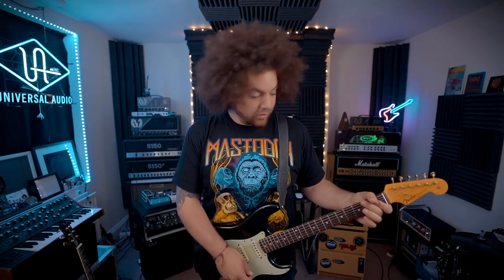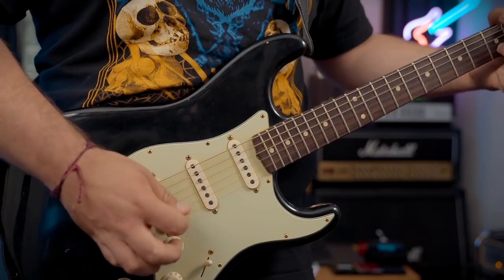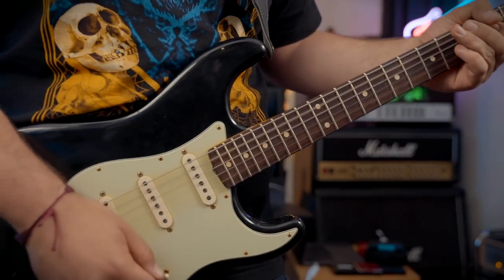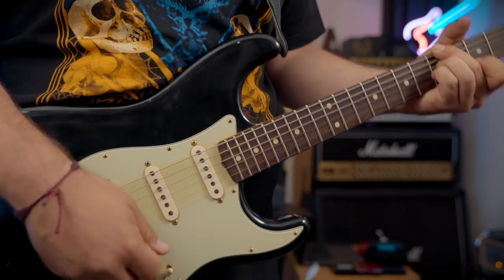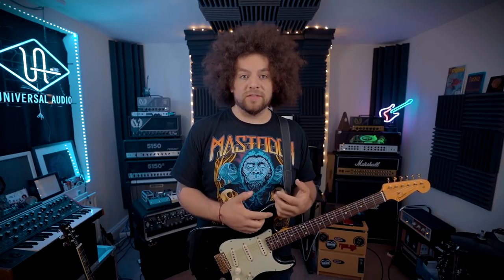This is straight into the Rev on a clean. Any reverb and delay you hear is coming from the Oxbox. I've got an RV500 plugged into the Kraken, which sounds like this. I've not heard this pedal yet, so no idea what it sounds like, but I'm sure it's going to be good. So I'm going to start on the compression side so you can hear the quality of that, and then we'll move over to the drive side.